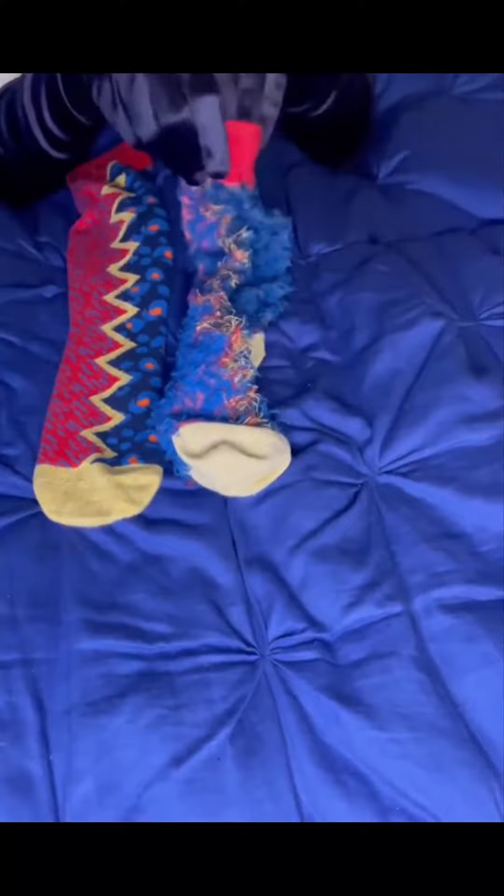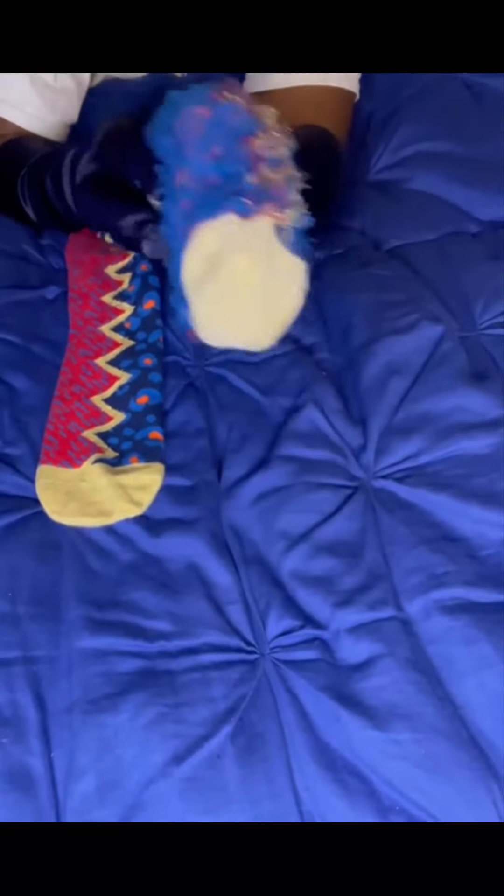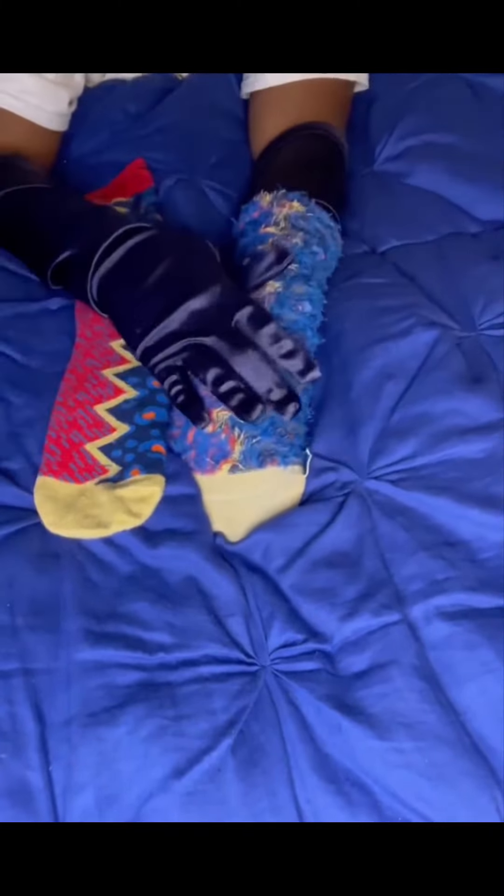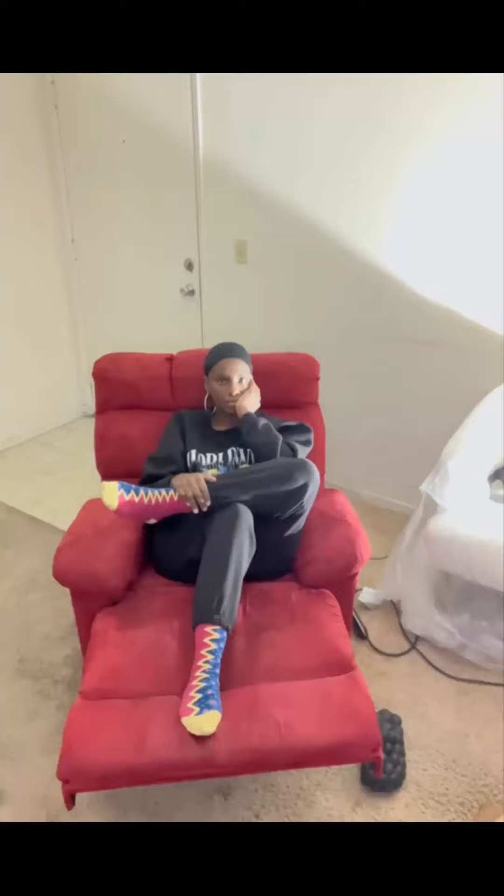I love my socks and I know you will too. They will make a great gift for anyone, and yes, women can wear my socks too. Just stop by TammyMcCray.com and get a pair. When you buy one pair, you will receive $10 off the next. Thank you.